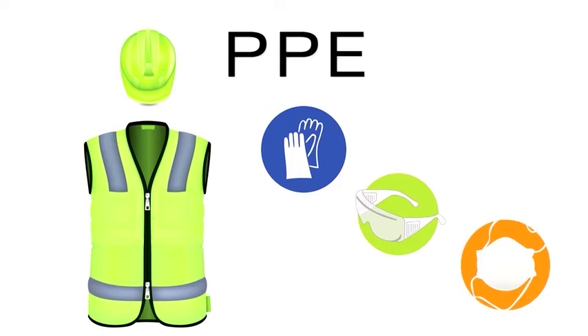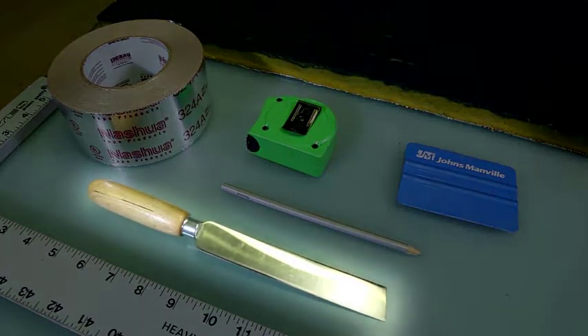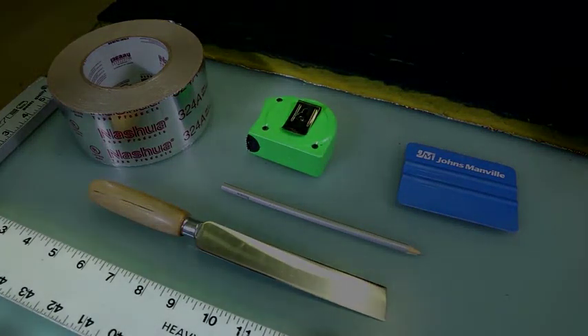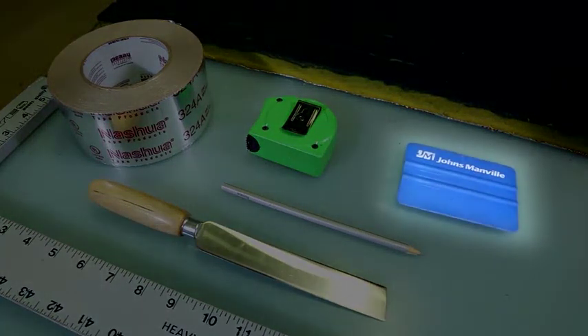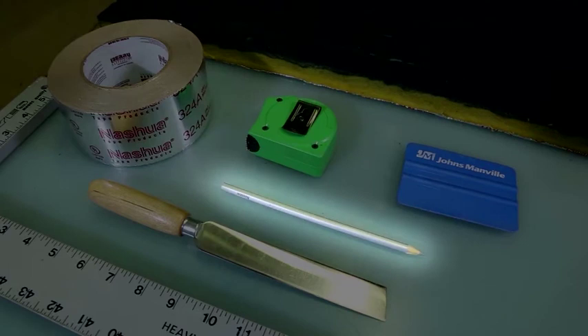You may also use a dust mask if desired, but it is not necessary. For each of the following installation methods, you will need a duct board knife, a measuring tape, a straight edge, a squeegee, UL181A approved tape, and something to mark the material, like a white pencil or a piece of chalk.